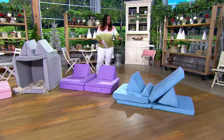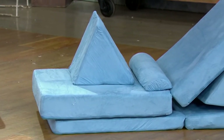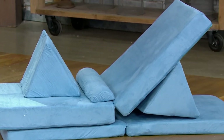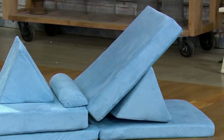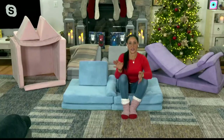How easy is it to clean? I see there are lots of zippers on all of the little pillows — can I just take them off and pop them in the washer and dryer? So you're going to take them off — they're just slipcovers. You're going to throw them in the washing machine, hang them dry, and you are good to go.